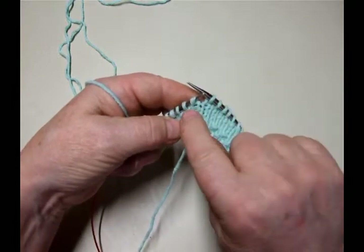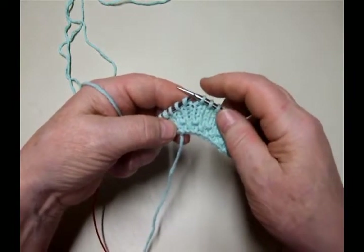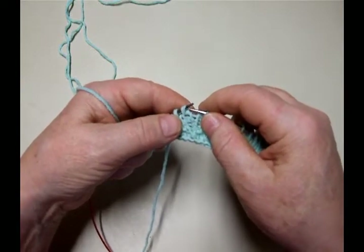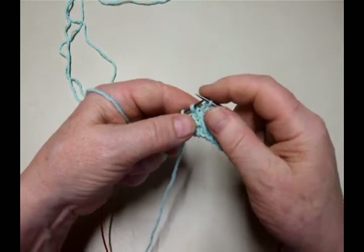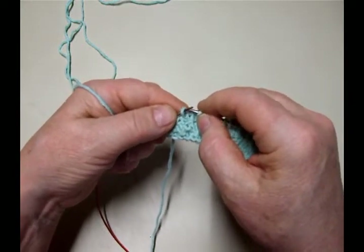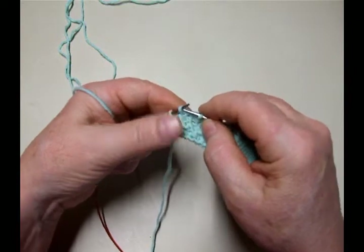I'm going to slip this one. I like knitting with my leading leg in back. If you like knitting with your leading leg in front, just slip it accordingly. For this Wrap and Turn, you really need the stitch to be leading leg in back.